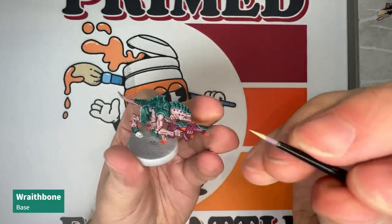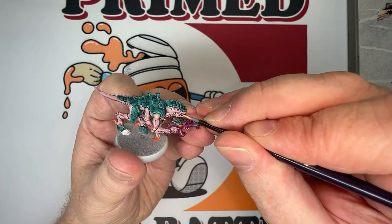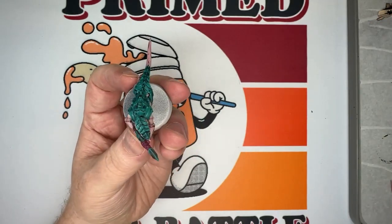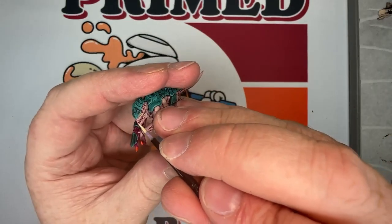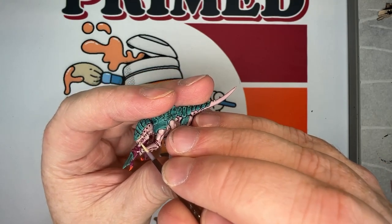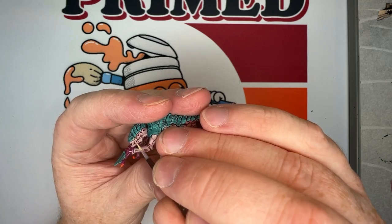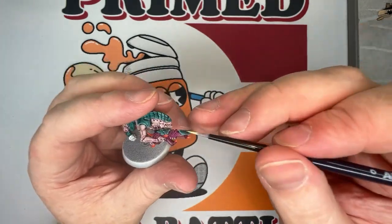Then grab some Wraithbone and quickly paint the teeth of the Termagant. Get a fine tip on your brush, use fairly thin coats, and carefully paint those teeth in. Don't stress too much if you get a little on the flesh — just go back over it with a bit of Karaberg Crimson. If you're finding difficulty keeping your hands steady, keep your elbows or parts of your arm anchored on the table — that goes a long way toward keeping steady hands.